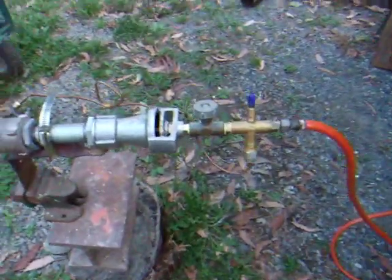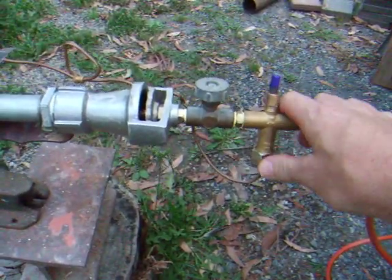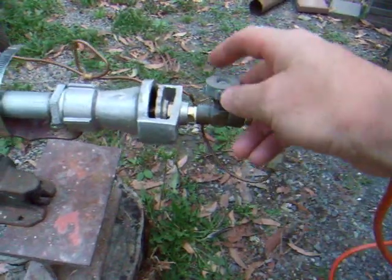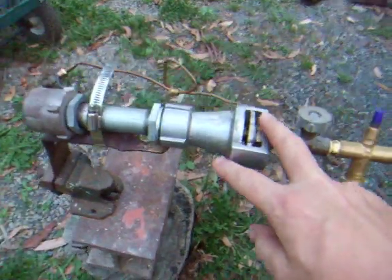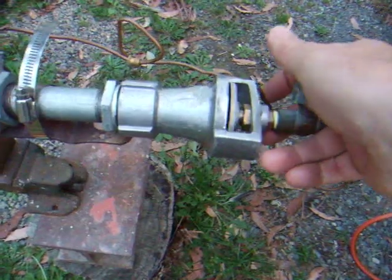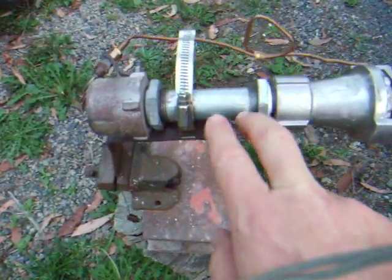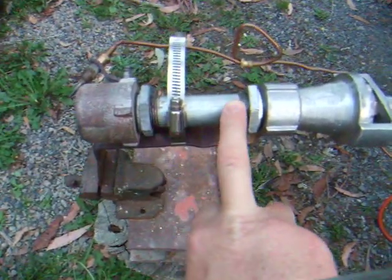So I made this burner. I just got the parts at a commercial gas company here in Australia. I've got a flame failure valve here running to a just a tap, a gas cock, going to this little section here — it's called an aspirator, I think. It allows you to control the primary air on the burner. This goes to a reducer from 1 inch to 1.5 inch into about a 2 inch section of 1.5 inch water pipe.